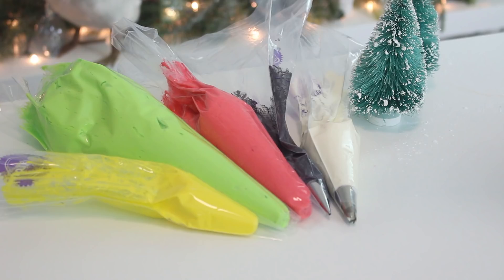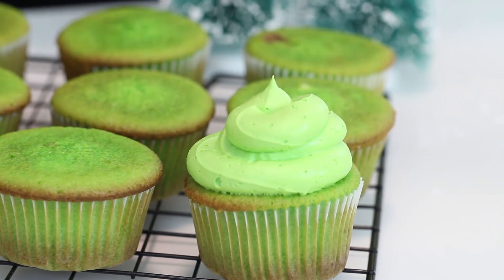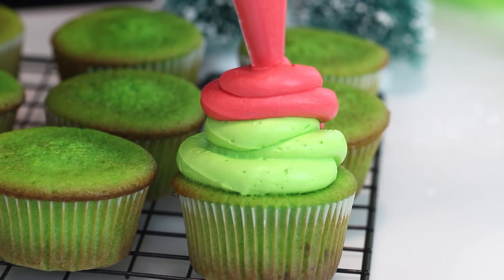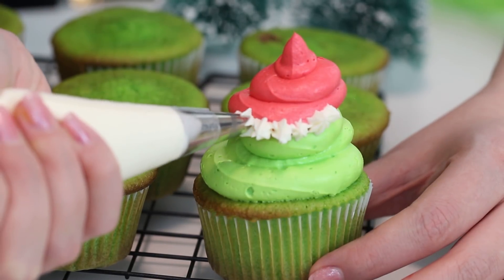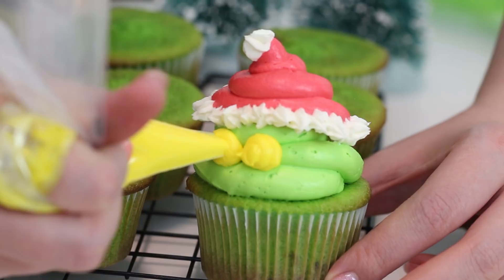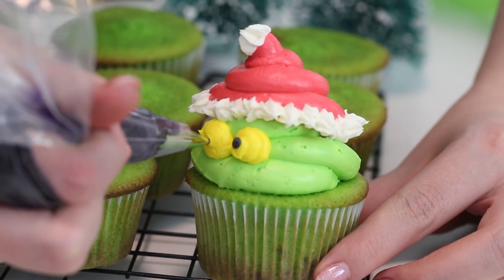Place the red and green buttercream into piping bags fitted with large round piping tips. Place the yellow into a bag with a medium round tip, the white into a bag with a medium star-shaped tip, and the black into a bag with a small round tip. To decorate, pipe a large dollop of green buttercream onto each cupcake, then pipe a slightly smaller red dollop on top. Create the hat trim and pom-pom with white, the eyes with yellow, and the eyebrows and pupils with black. And you are done!